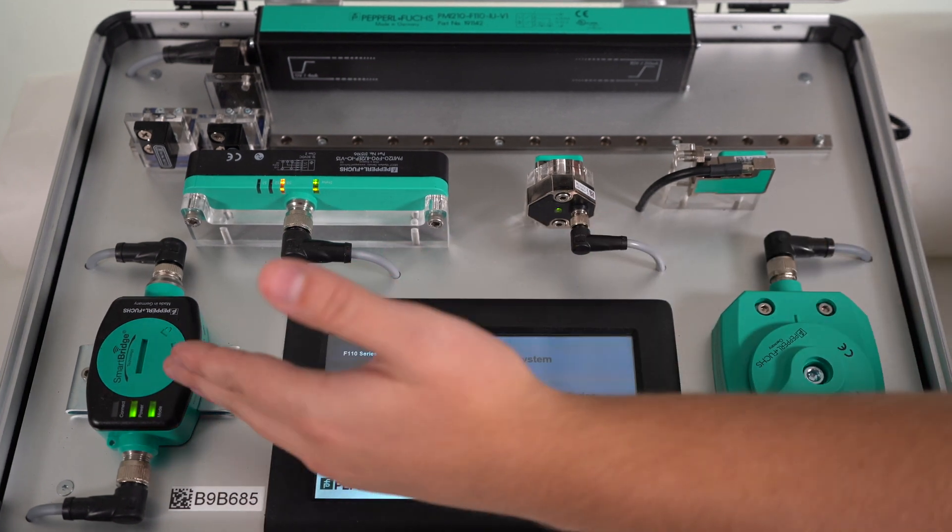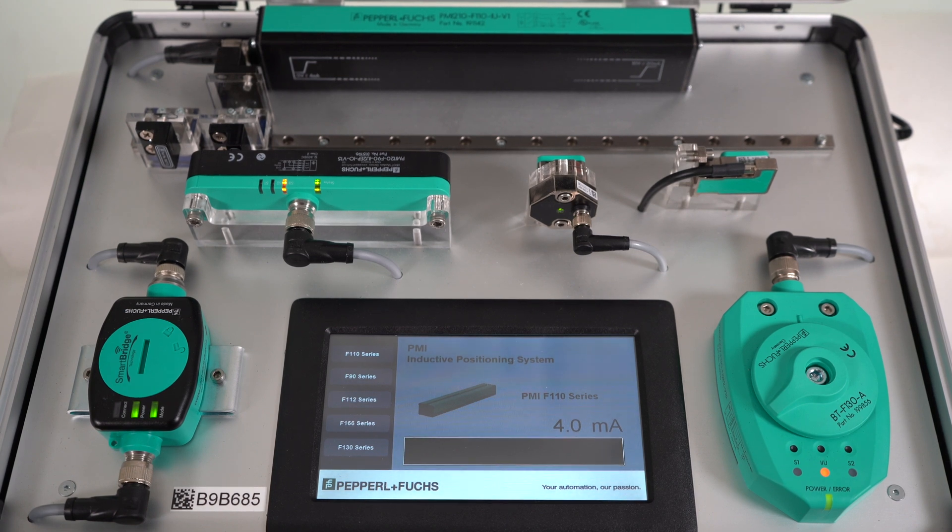We also have a SmartBridge interface that connects to the PMIs via Bluetooth. This can be used to monitor and control iLink devices through our SmartBridge mobile device app. For this demo case, the only PMI connected to the SmartBridge is the F90.